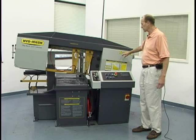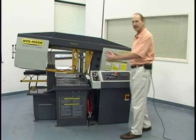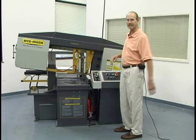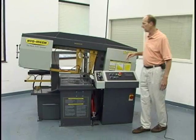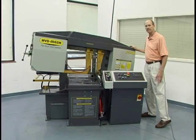Today we're going to show you the Hyde Mech S23A bandsaw. This bandsaw has a capacity of 18 inches wide by 16 inches tall at a 90 degree angle. The saw also has the ability to swing to a 45 degree angle.